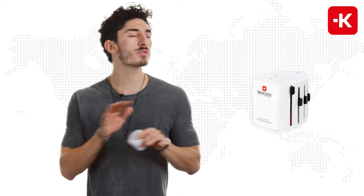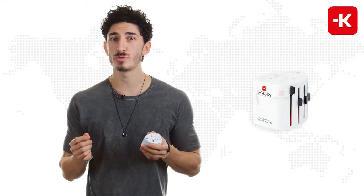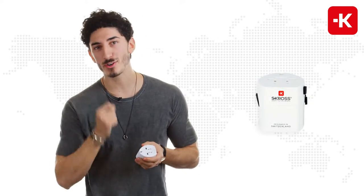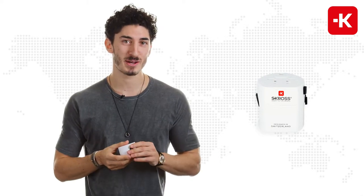Hey guys, this is the EVO series from Scross. Customers from all around the world love using this. You can use it coming from over 220 different countries and of course traveling to over 220 different countries.